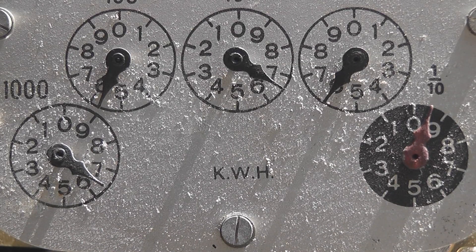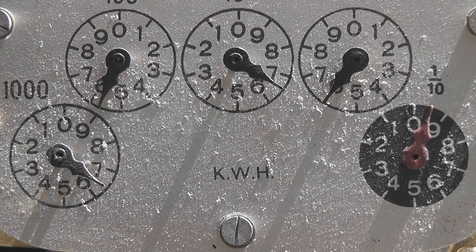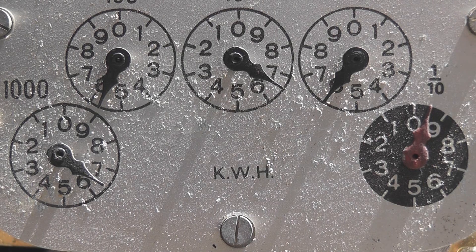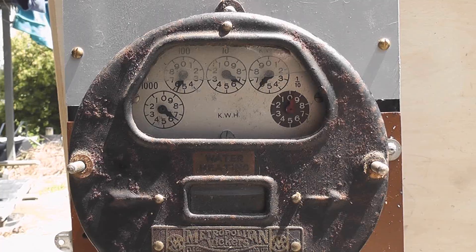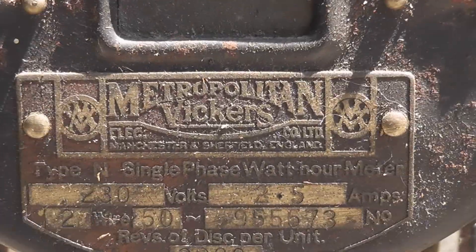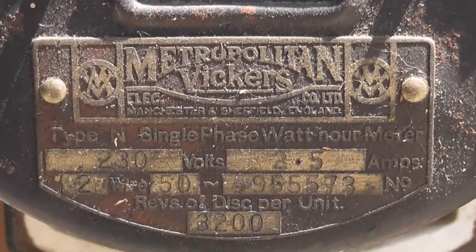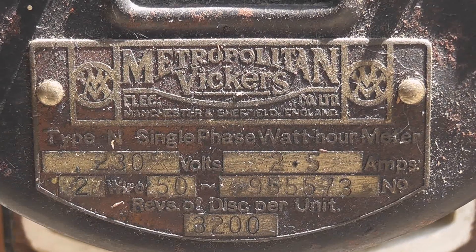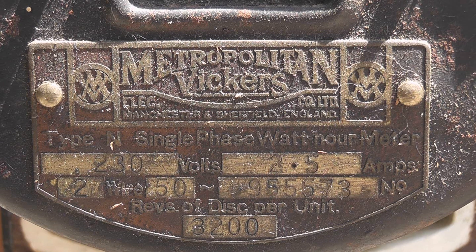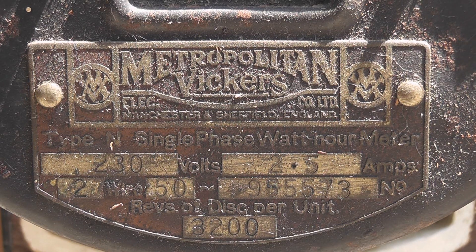The meter reading on this particular meter is 6565.9 kilowatt hours. I'll put the meter cover back on and zoom into the details on the nameplate. So yeah — 230 volts, 2.5 ampere, and at the bottom is 3200 revolutions per kilowatt hour.